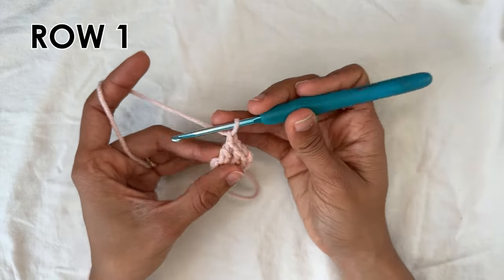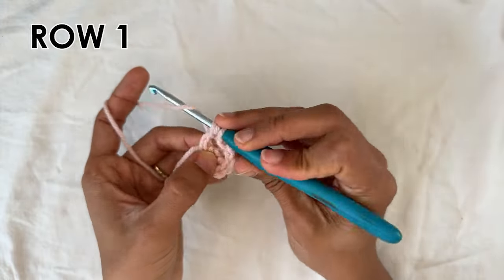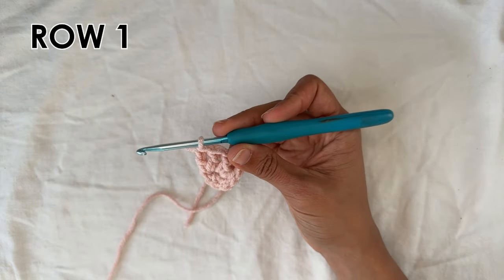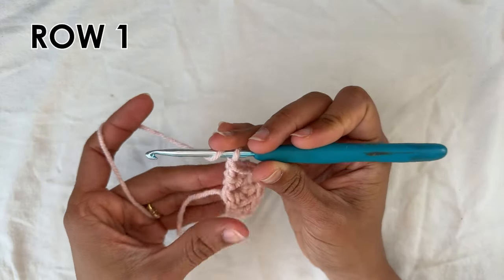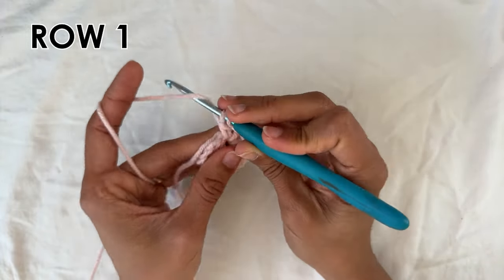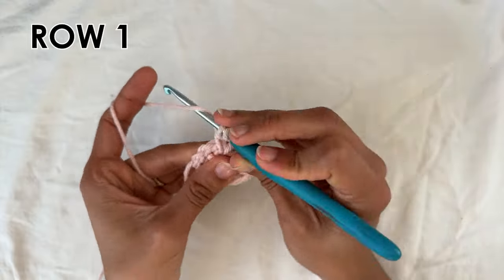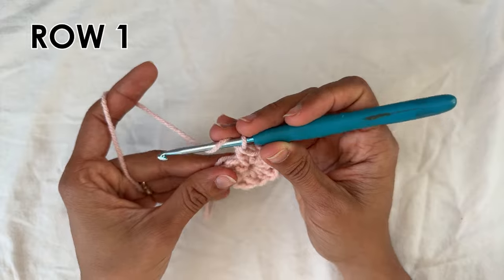We're going to chain one and then do three double crochets into the center of the ring — one, two, and three. That ends the repeat. You want to do that two more times. Chain one and then do three double crochets into the ring — one, two, and three. Do it one more time: chain one and then do three double crochets into the ring — one, two, and three.